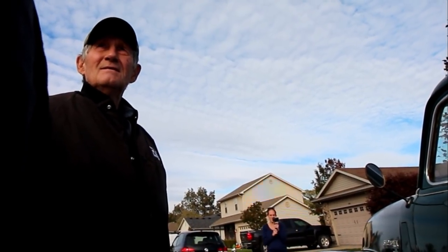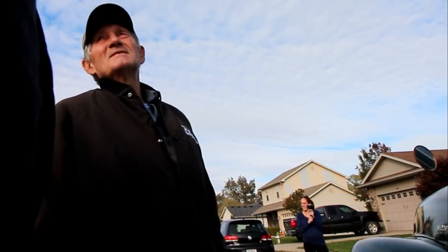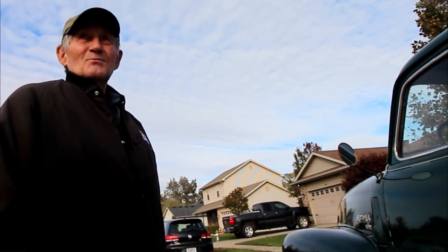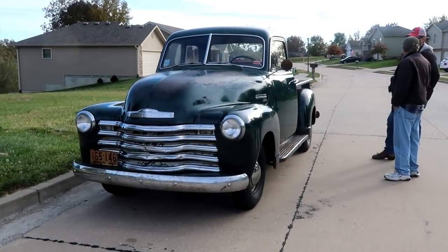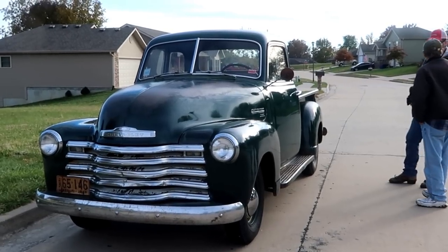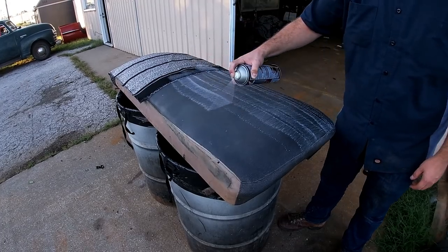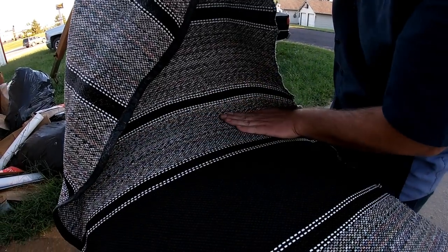Were those other tires any good? No, they were bad — it's been sitting out there for a long time. I got up to about 45 miles an hour and the truck was just shaking, and I thought that was a little unsafe. We also put seat covers on there — bought a couple and spray glued them on so they fit to the seat.